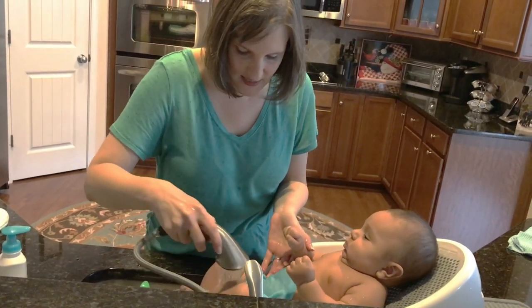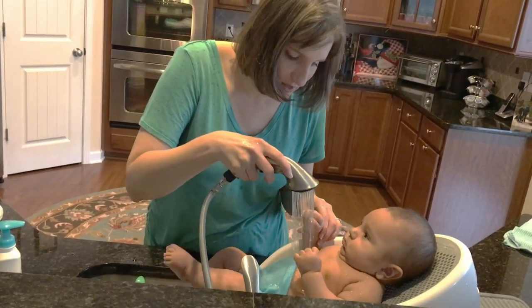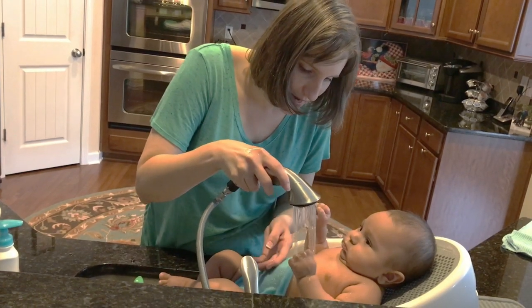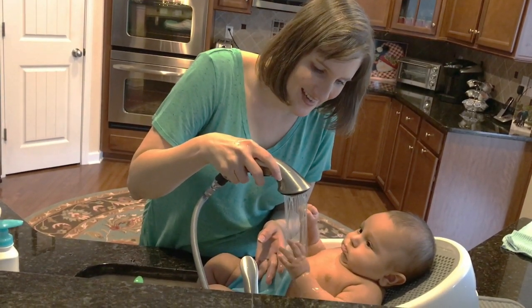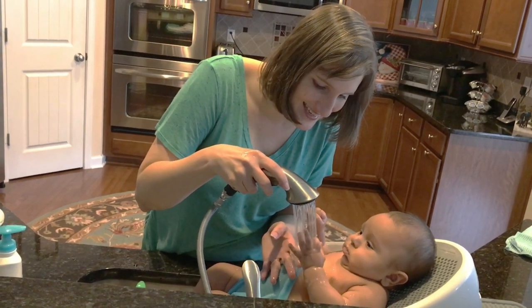He really, really likes this. He'll try to grab the water. You want to try to grab it? Can you see his little hand? Look — oh, you're getting it!